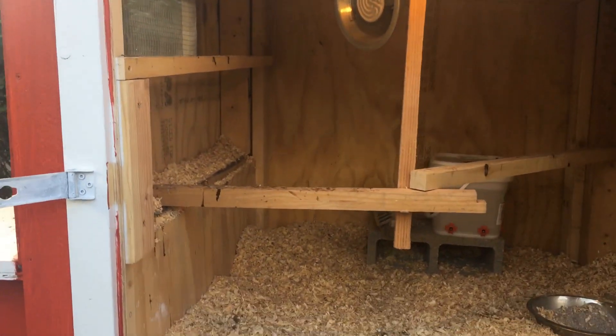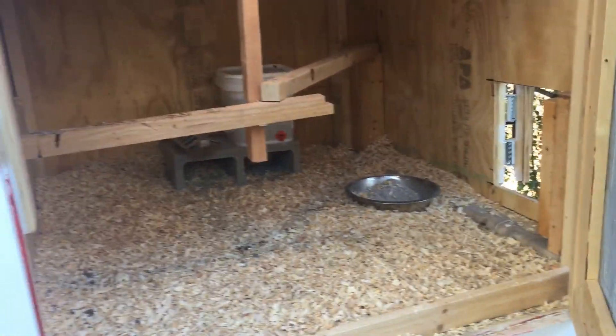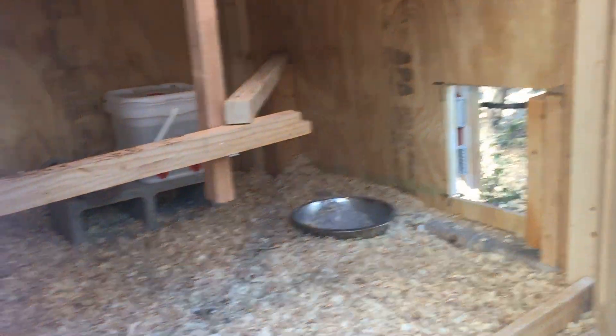The interior has pine shavings, a little ceramic lamp, water, perches, and then there's the automatic door so they can go out on that side.